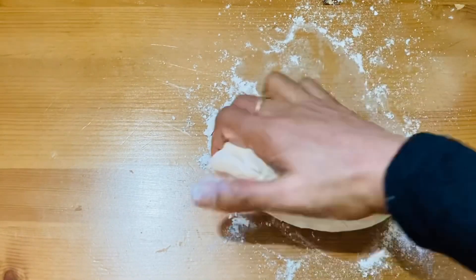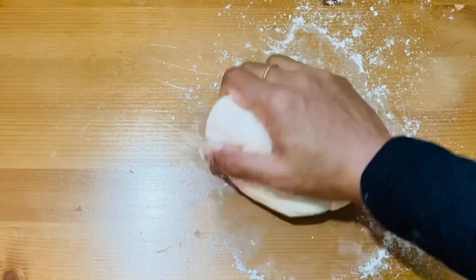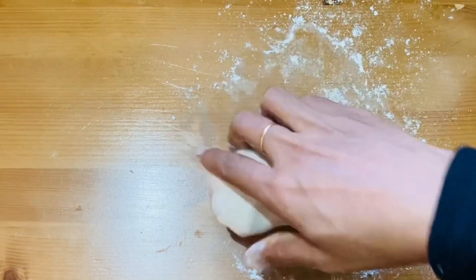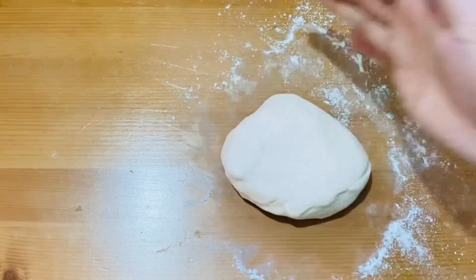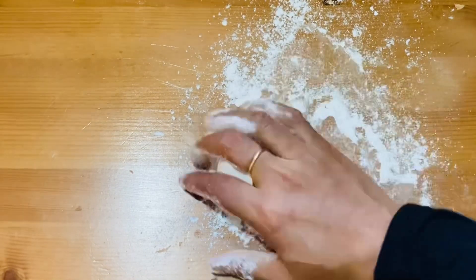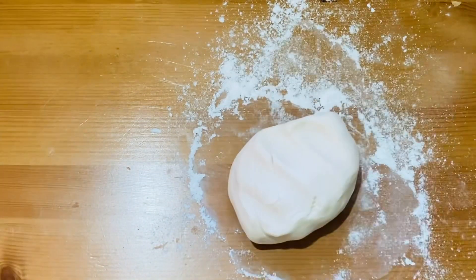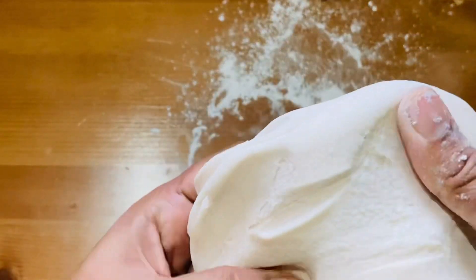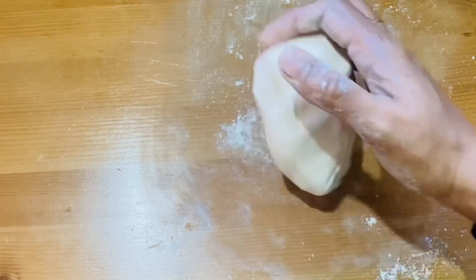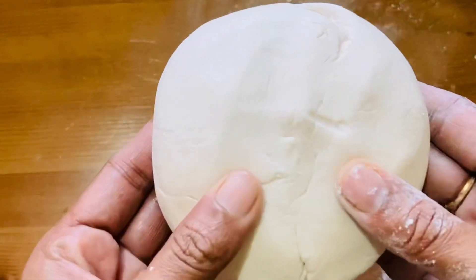We can pour it on the countertop. We are going to make it a good fondant paste — it's very easy. We will add the same amount of marshmallow, about 200 grams, to make a lot of fondant.